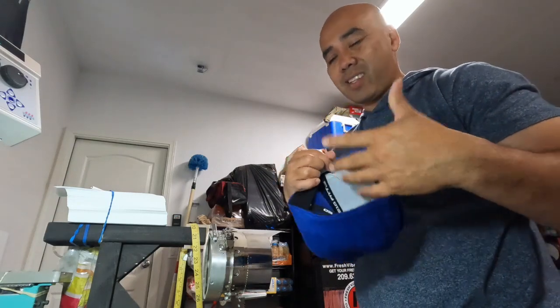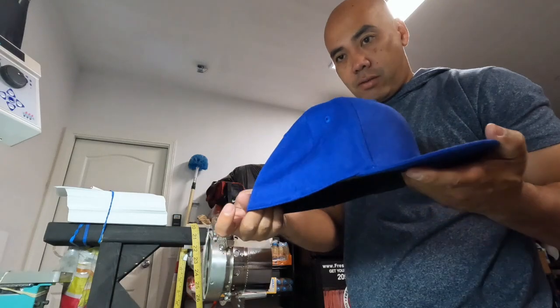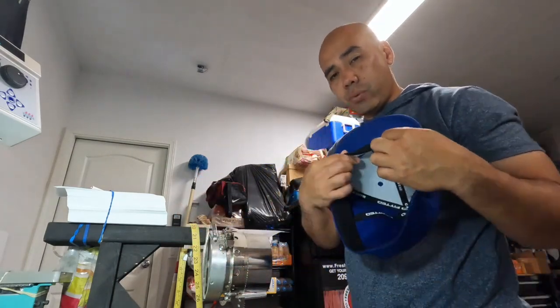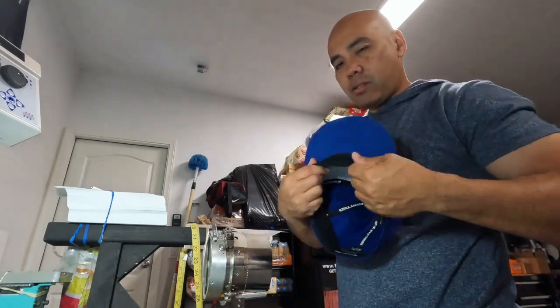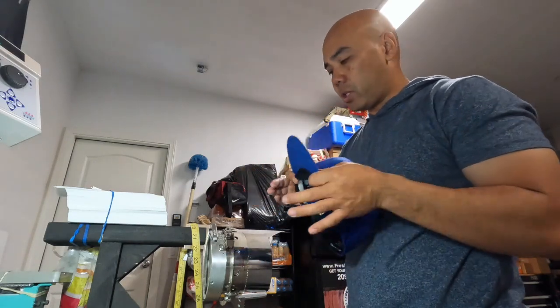All right, so the difficult part about these Flexfits is the sweatband. I think you guys know this — Flexfit, they flex, and the sweatbands are really really elasticky. So it's sometimes difficult to get the hat flipped over and onto the hoop frame.